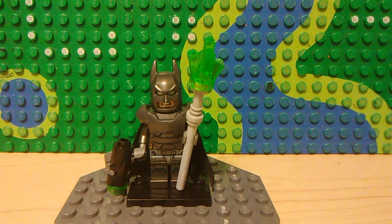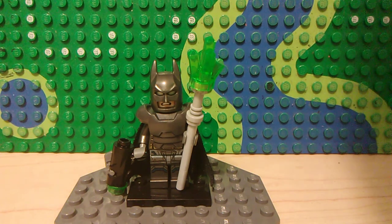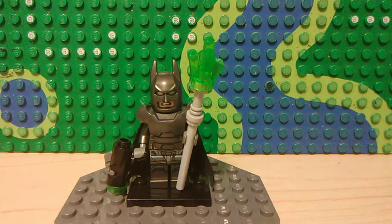a lightsaber hilt, and a bit of kryptonite from the Clash of Heroes set. I've also given him the gun that came with the set, even though Batman does not use guns, Warner Brothers.